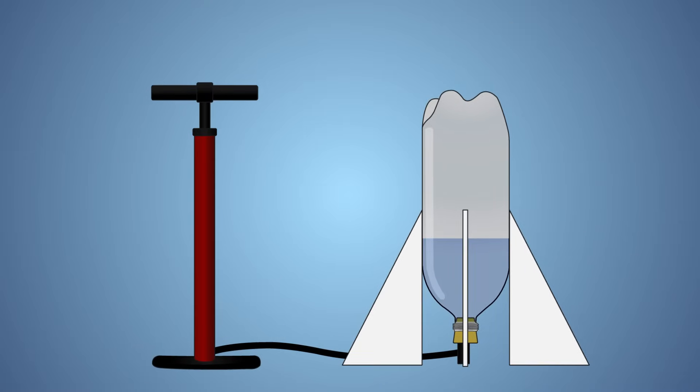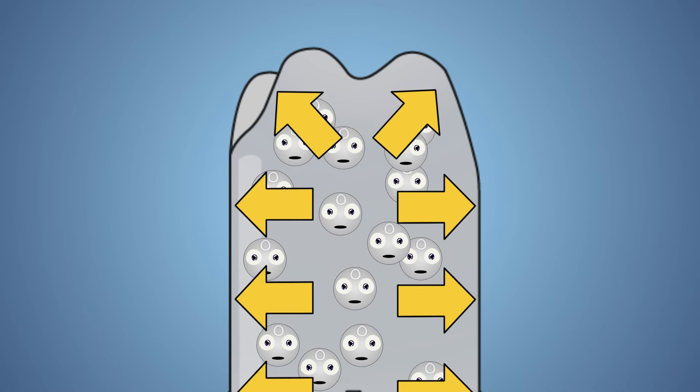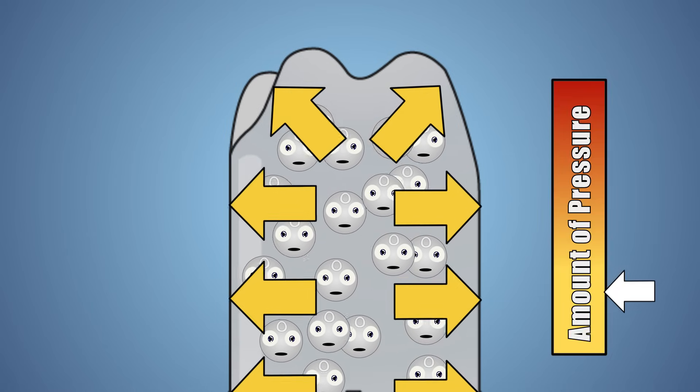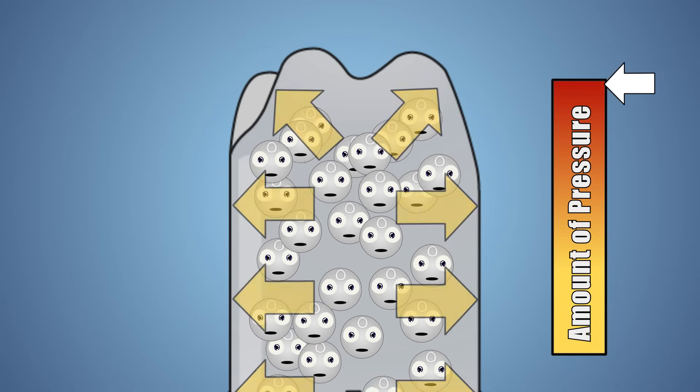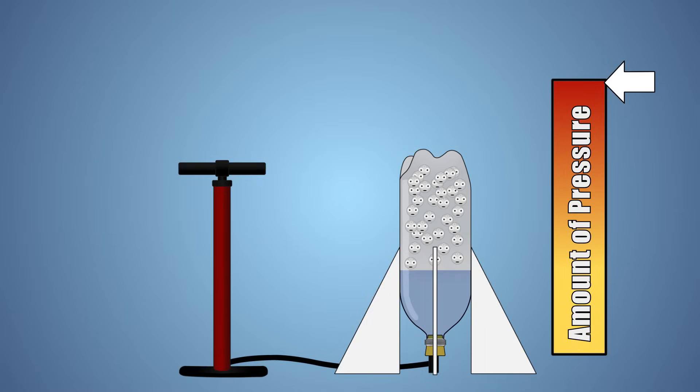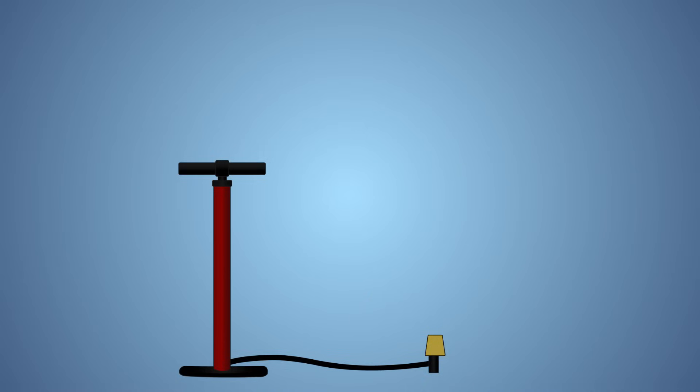Let's look at this experiment a little closer. As we pump air into our water bottle rocket, we're adding more and more air molecules into the bottle. These air molecules press against the walls of our bottle and generate pressure. The more air molecules we add, the higher the pressure inside the bottle gets, and the more potential energy is stored. Once enough pressure or potential energy has been added, the cork is forced from the bottle's opening and all the stored energy and pressure is released, forcing the air and water out of the bottle in the form of thrust.